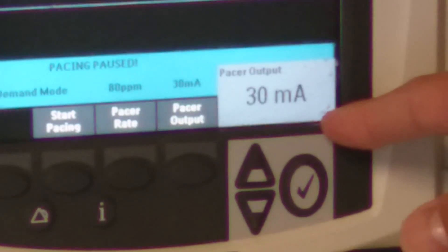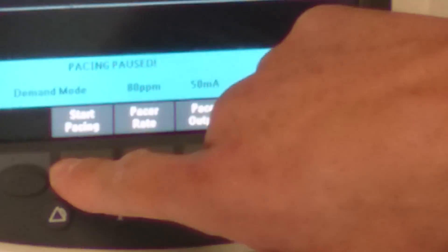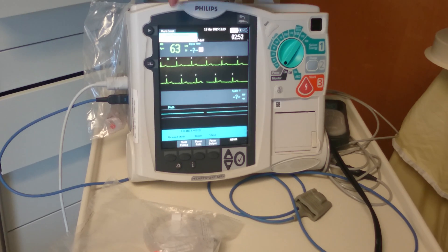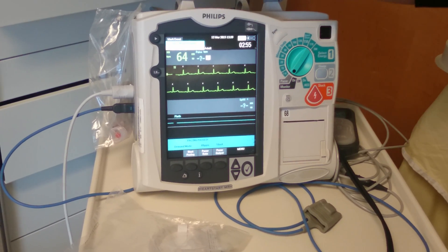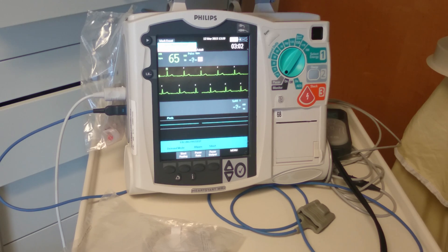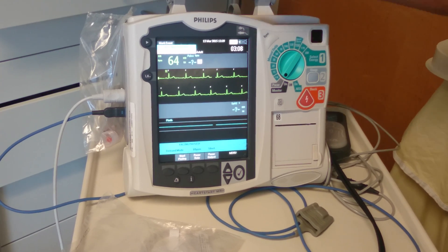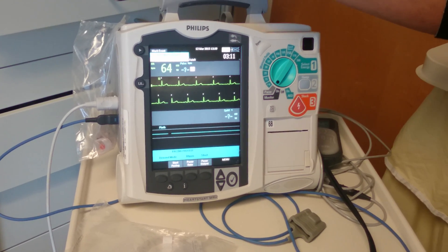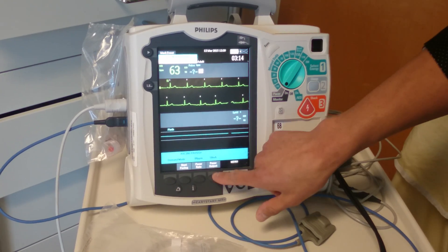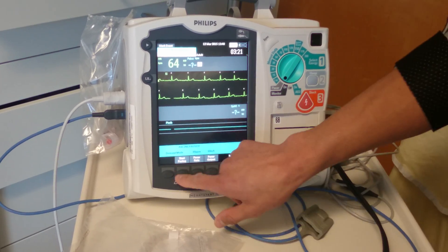Then you need to set the output. Usually people start around 50 milliamps and then set it. Then you press start pacing. You want to look for tick marks right in front of the QRS — you'd see tick marks along the rhythm line and you should see a QRS after that. If you see that, it means you're capturing. If not, you would have to increase your pacer output in milliamps until you see capture.